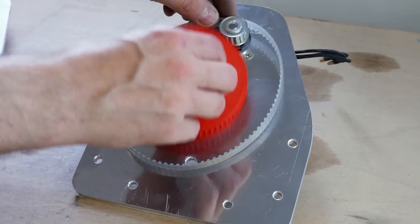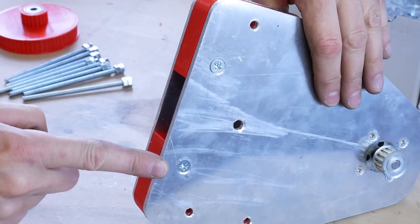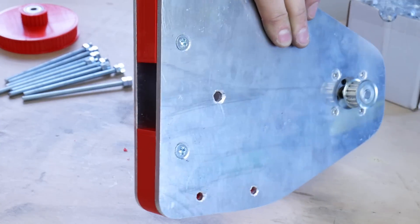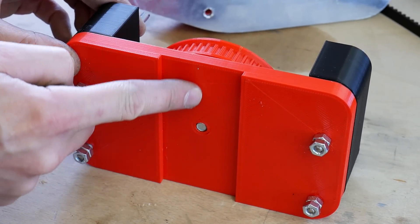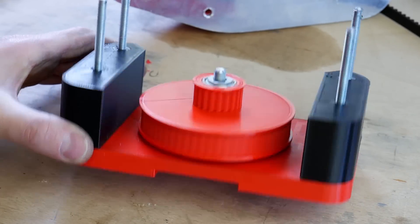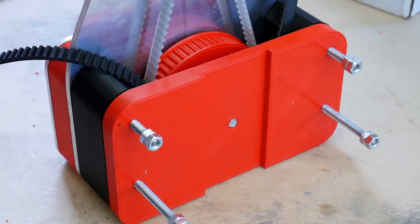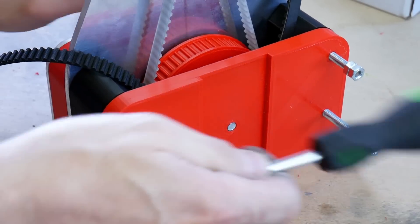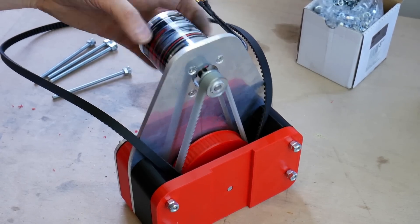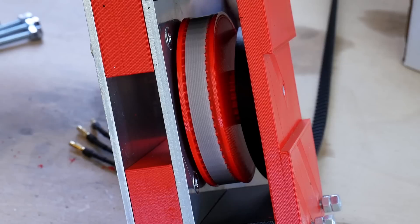We've got a belt which goes down to that 3 to 1 pulley, and various other plates mounted in parallel — two M6 countersunk bolts through two 3D prints onto another piece of aluminium with a gap in the middle. The plate we printed fits onto the back of that with some more bits of M6 studding and nuts, and that holds the other end of the pulley. That gives us a 3 to 1 belt reduction gearbox with a T5 pulley and T5 belt on one side and an HTD on the other side that's going to drive the wheel.